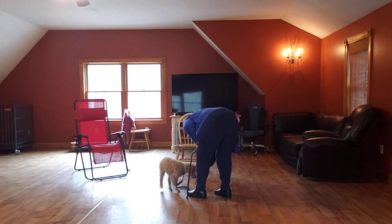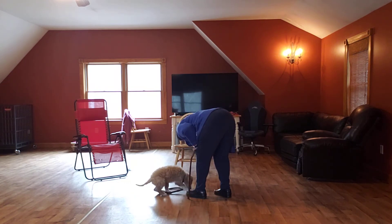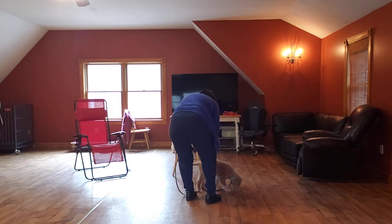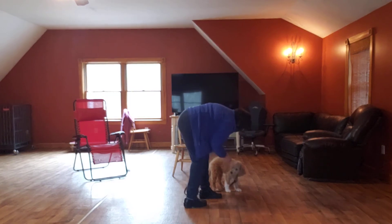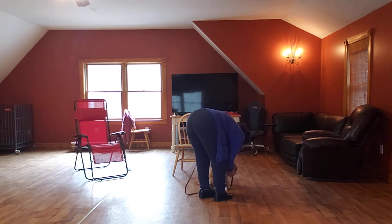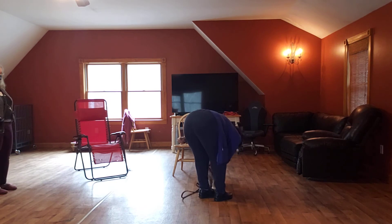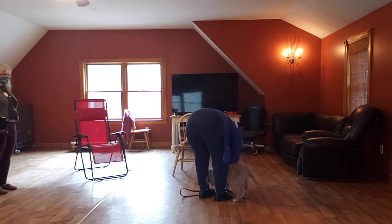Down. Down. Down. You're still pulling it away — oh, I just took it away. Put it down. Sit. Down — slow, slow. Stop before you get to the end. He's got something in his mouth. He's got a fuzzy on his chin. Down. Bring it back to his nose and then lower again. Down. Down.